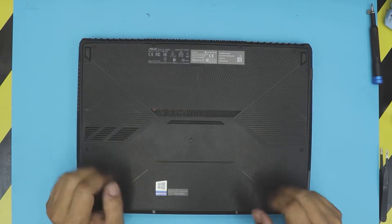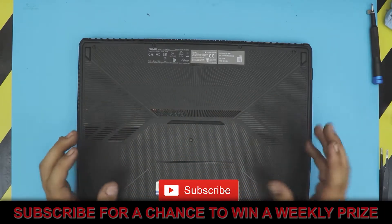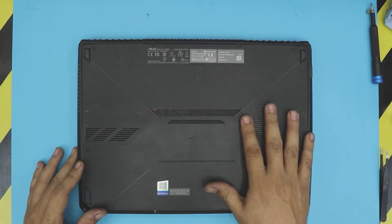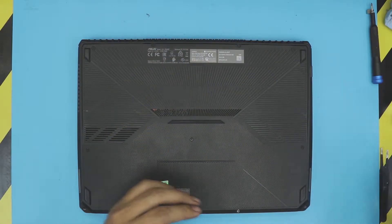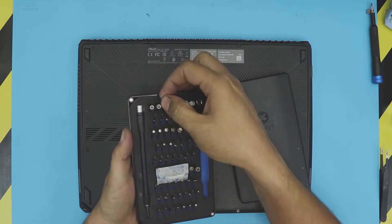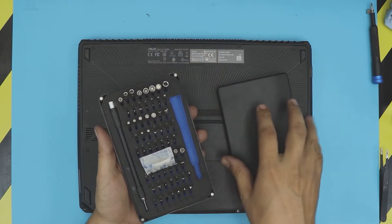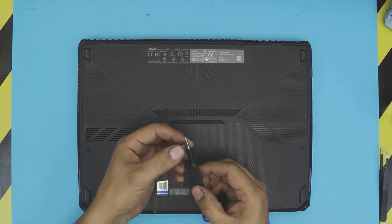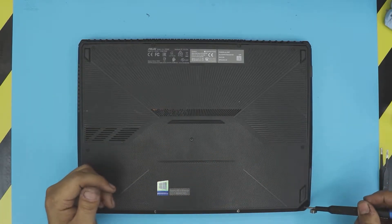Sorry about my fingernails — I've been working on my car. First thing: flip your laptop over and remove the screws on the bottom cover. I'm using my iFixit toolset — the bits on this are really good and they don't go bad. I'm using a Phillips number zero for the whole process and a magnet attached here so I don't need to magnetize the tip.